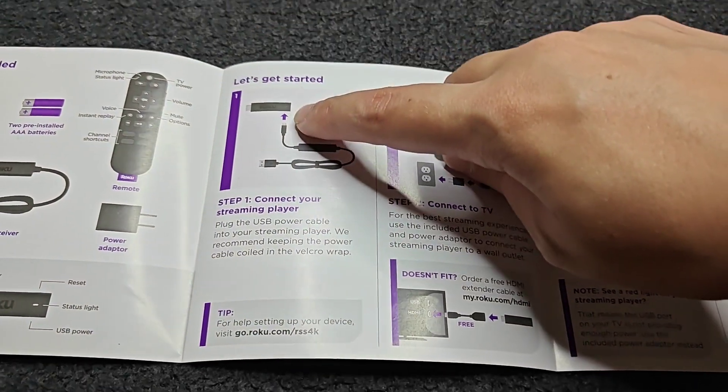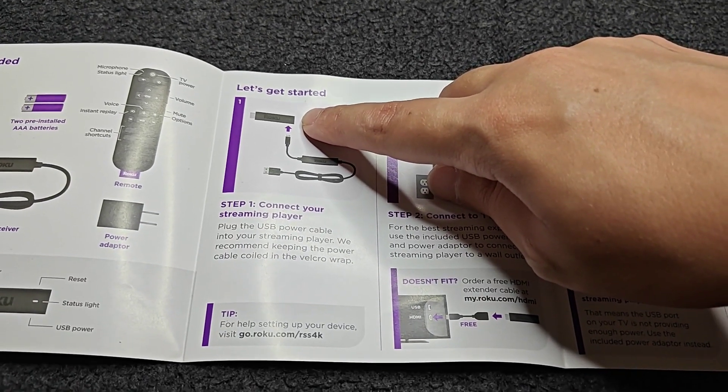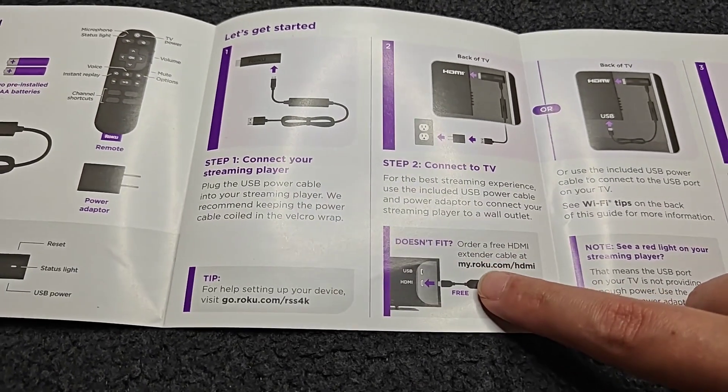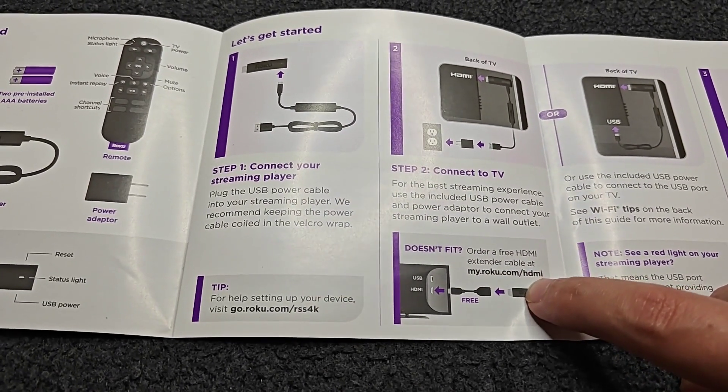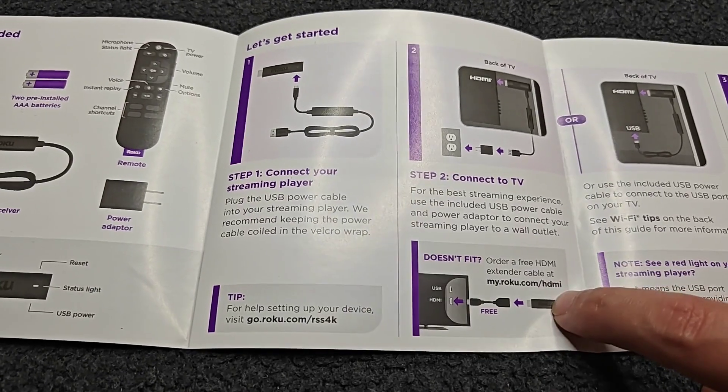One thing to note: if you're having issues with your Roku Streaming Stick fitting into the HDMI port on your TV, you can actually get a free HDMI extender from Roku. Just go to my.roku.com/HDMI and you can order a free HDMI extender cable at that web address.